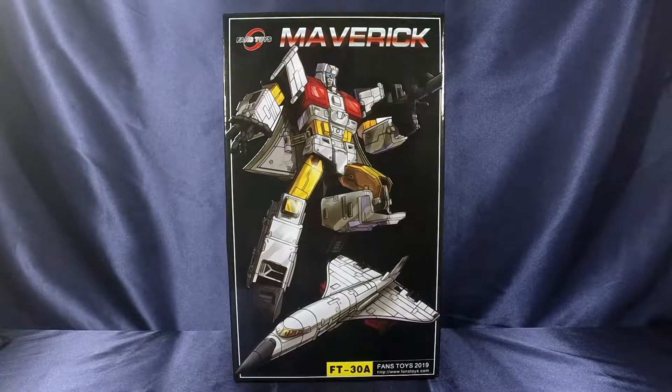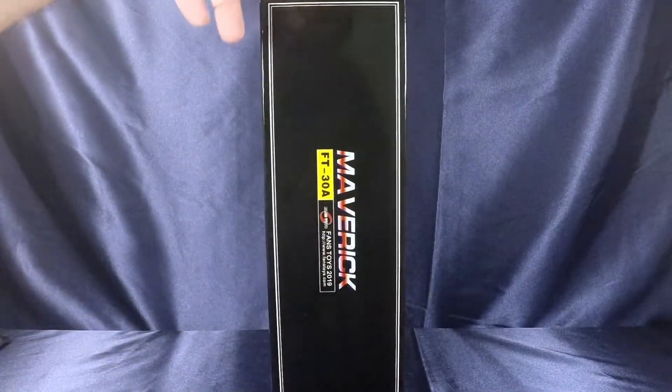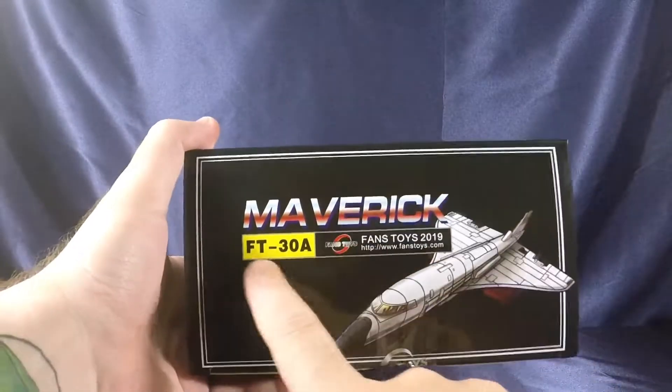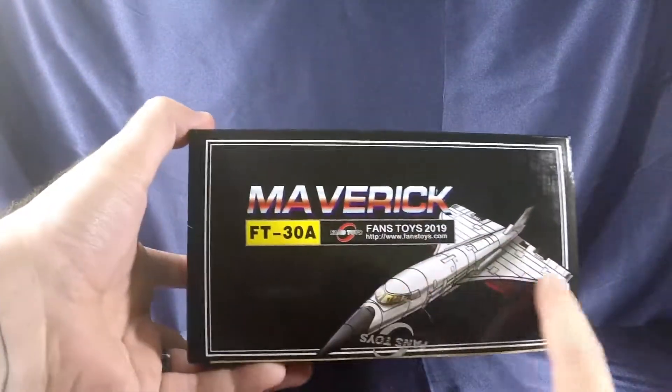Let's get into the packaging for Fans Toys Maverick. On the front you have Maverick looking stoic and brave jumping up in the air — because he doesn't fly since he's scared of heights. Nice artwork on the front. On the sides it just says Maverick, and on the top of the packaging: Maverick FT-30A. There's also artwork of the plane mode.